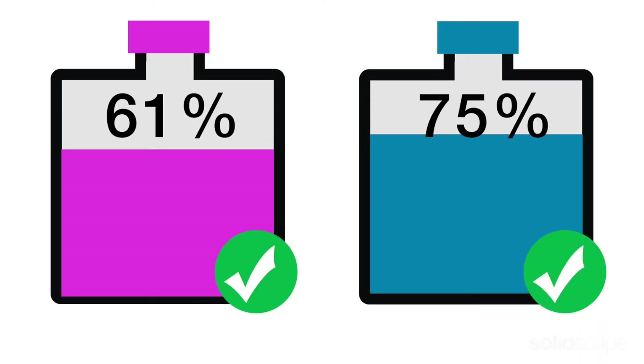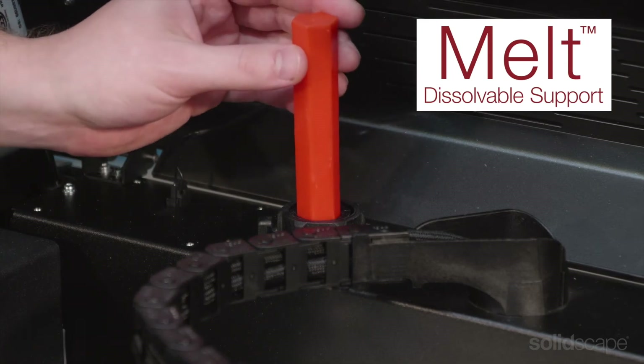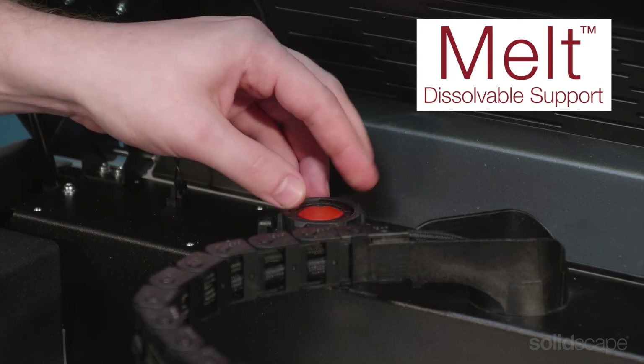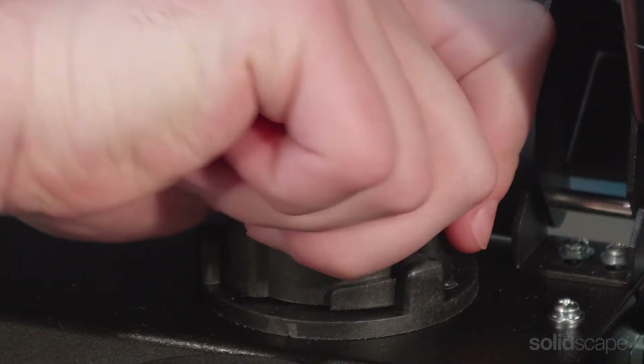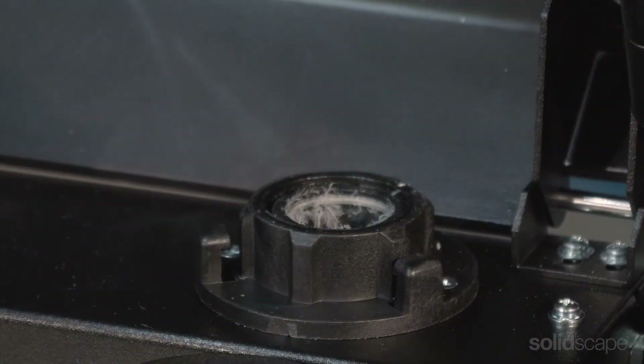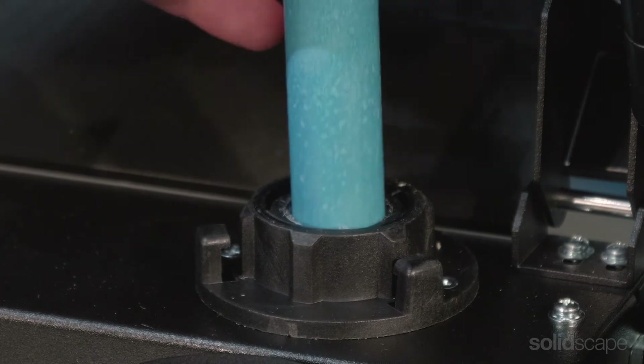We recommend running between 50% and 70% full in each tank. Without forcing, simply drop the crayon into the tank. Each crayon represents about 10% of a full tank. If adding more than one crayon, be sure to allow the recommended time between each.